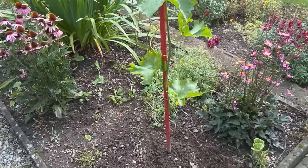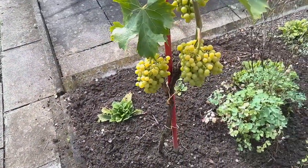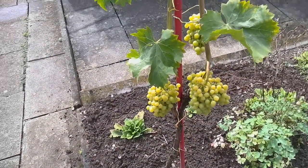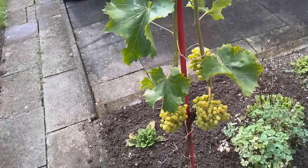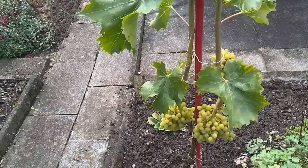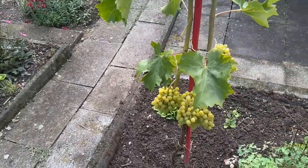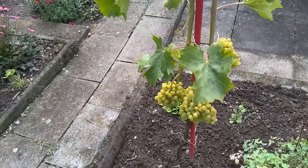You can see that I've let the vine grow along this structure, and I've done it to create an inspiring entrance to the urban gardening. I've also painted the structure red to provide a contrast to the green leaves.